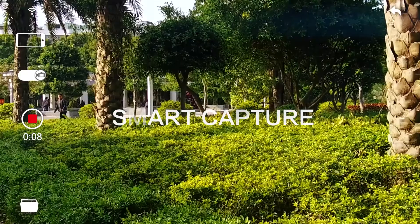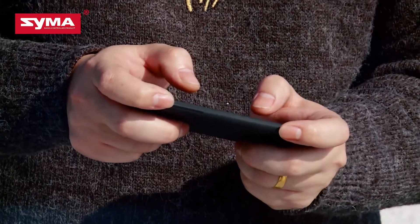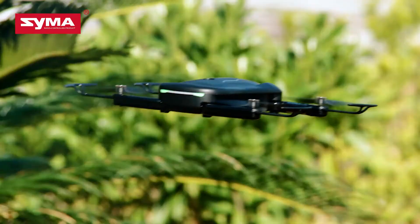Want to know how to capture these photos? It's easy. You may either move your hand or touch the mobile device to control Z1 to complete these amazing jobs.